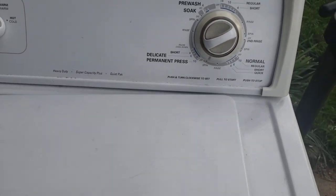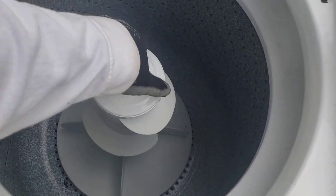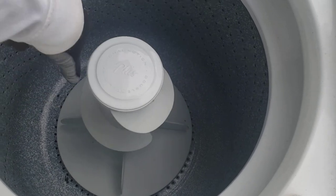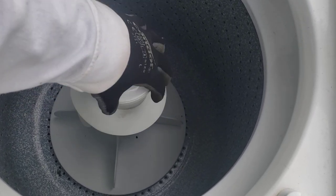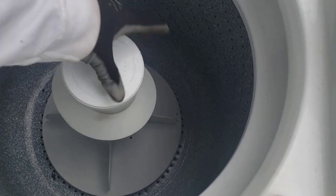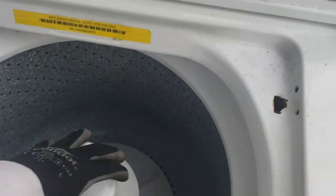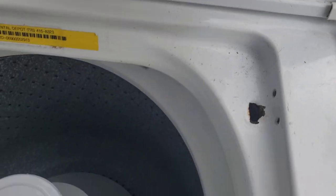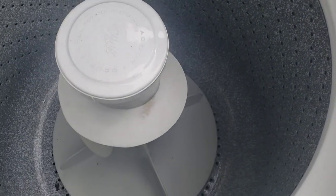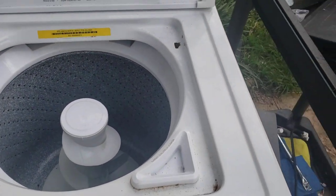That noise is a motor coupler. It also needs agitator dogs. The agitator is not supposed to spin independently both ways — only one way. It goes by itself and then the whole thing is supposed to turn. That's an easy fix, like a 99-cent part. But listen again — that is the sound of a motor coupler. I'm going to take her apart and show you guys.